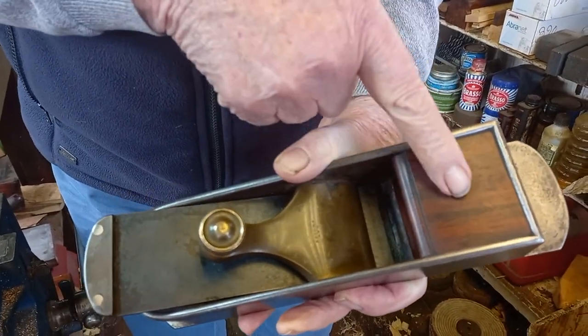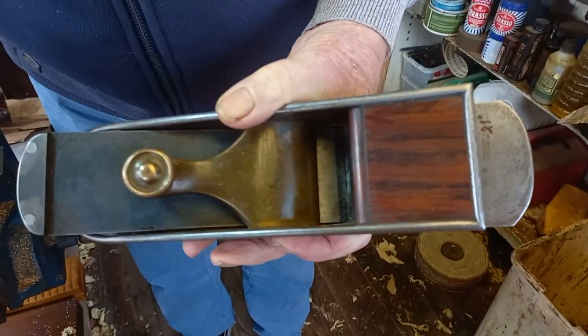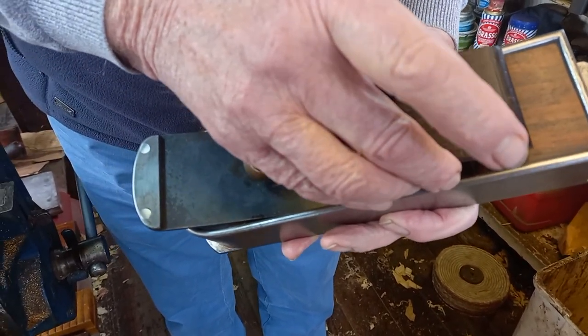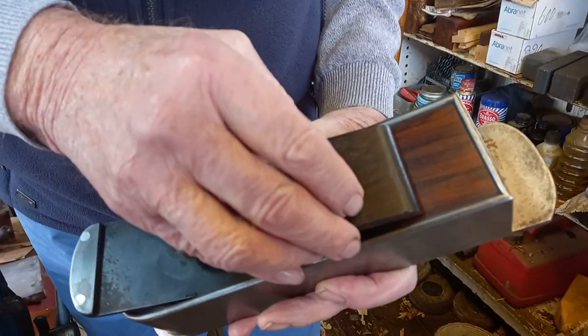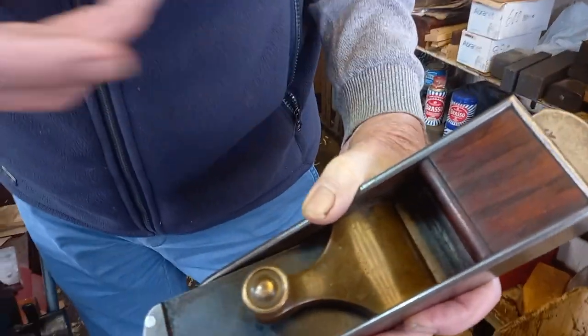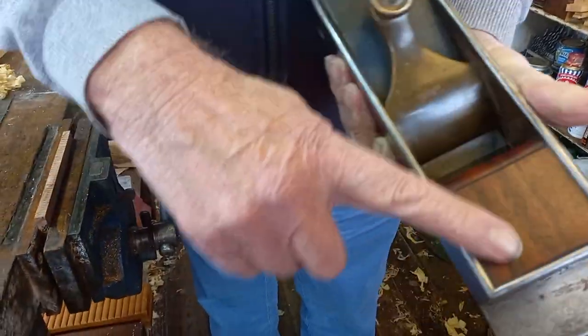This is a part replacement — here's the original, which I acquired at a later date. Whoever I bought it off kindly sent me this, but there's a piece missing in the width, so at the moment I've left this replacement in.